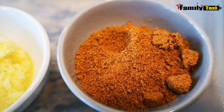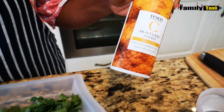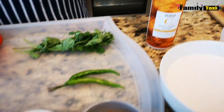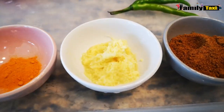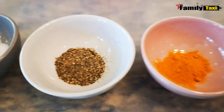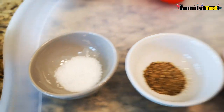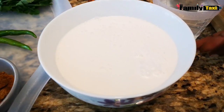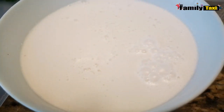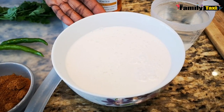I have some curry powder which I just bought from Tesco — you don't have to go to any fancy shop, you can get it at all grocery stores. I also have some grated ginger, turmeric, ground pepper, salt, and finally some beautiful coconut milk. I made this coconut milk at home, but you can get a can from the grocery store as well.